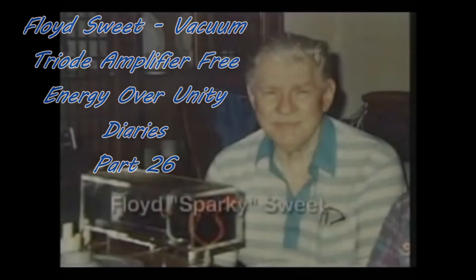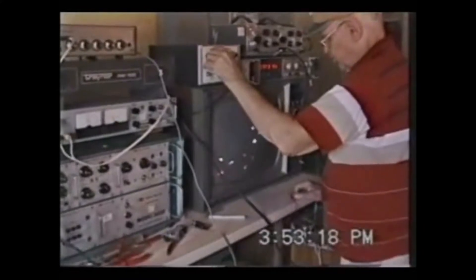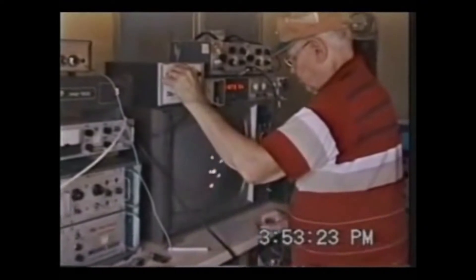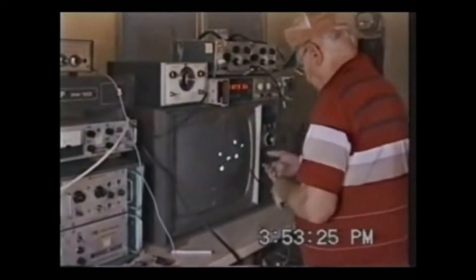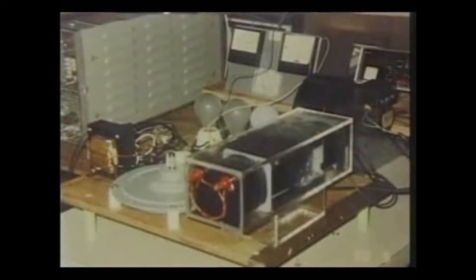The late Floyd Sparky Sweet is credited with creating a breakthrough magnetic solid-state motor. A magnetic specialist with a distinguished industrial career, Sweet was a man whose technical claims could not be easily dismissed. Many credible witnesses saw his device work, and Toby Groats was able to photograph these demonstrations. This is Floyd Sweet's vacuum tri-on amplifier, powering two 100-watt incandescent lamps and a small DC motor.